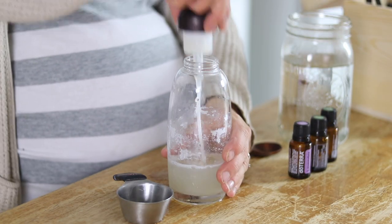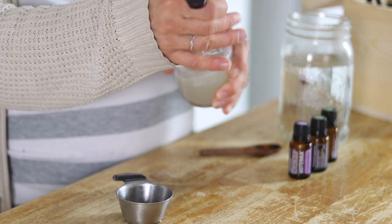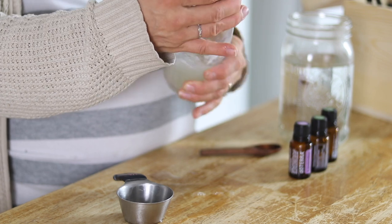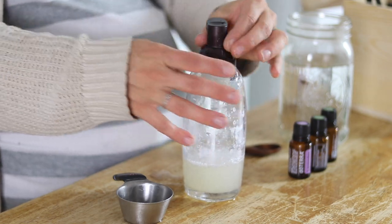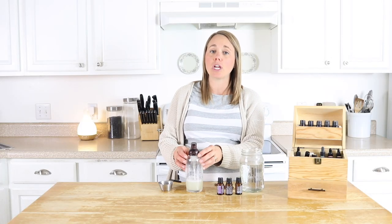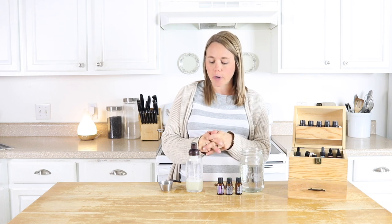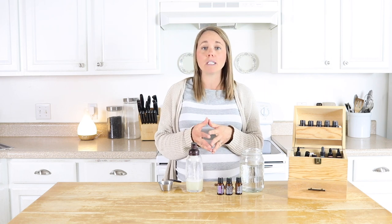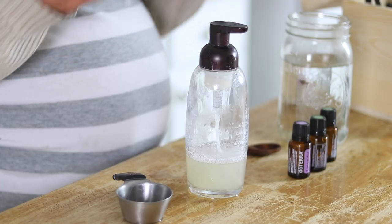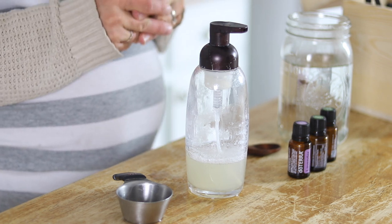That's it — it's that simple. I'm making a small amount because this only lasts a couple weeks up to a month because of the water in it. If you want to extend the shelf life you can add in some rosemary extract or keep it in the refrigerator. This amount is enough for a couple weeks for me and my husband, and since it doesn't take long to make, I just remake it as needed.